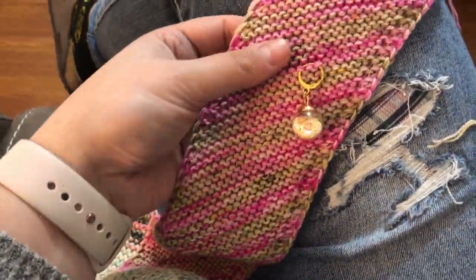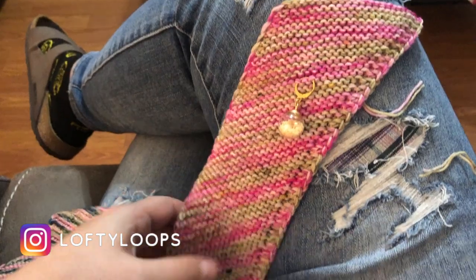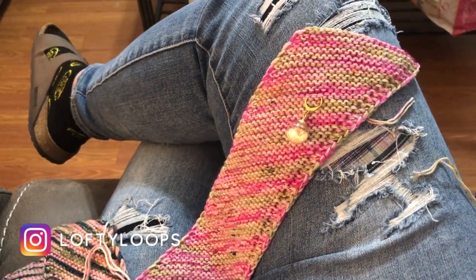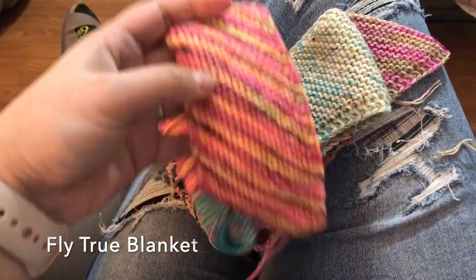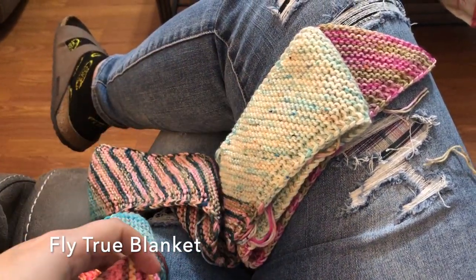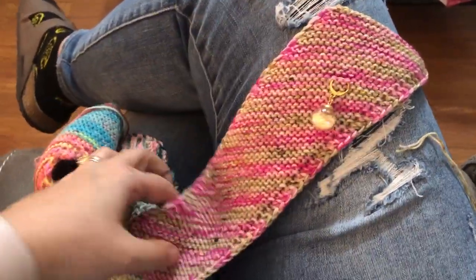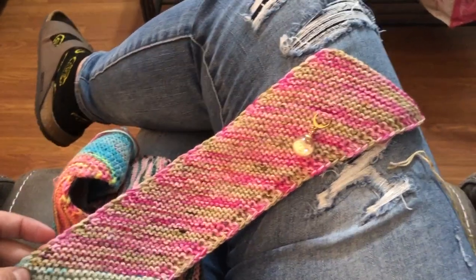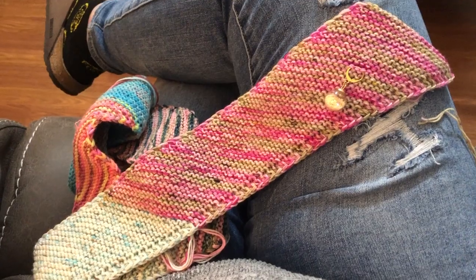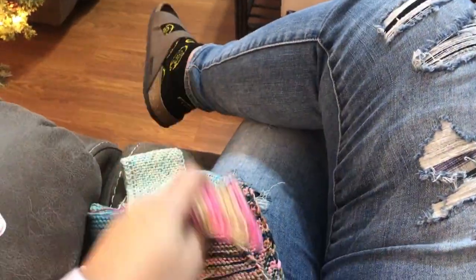I've just finished putting color 5 in and I bound off because it is quite long. I held it up and it's definitely almost as tall as me, and I'm 5'7, so this is plenty big for a throw. I think if I added another color like my original plan to get to 6, it would add like a whole other foot or 10 inches. So I'm calling it and I'm going to weave in the massive amount of ends on the back and start the next column.